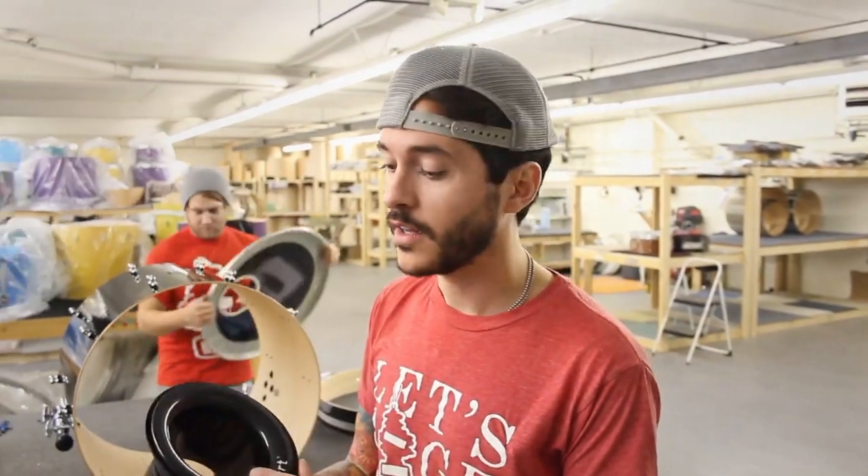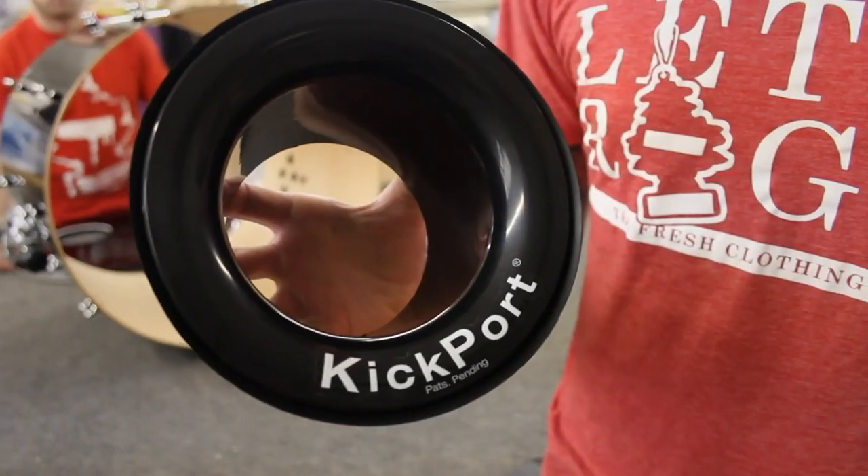Kickport's awesome, super easy to install, looks rad on your kick drum, and it really just lowers the fundamental pitch of your bass drum and makes it feel and sound way beefier.